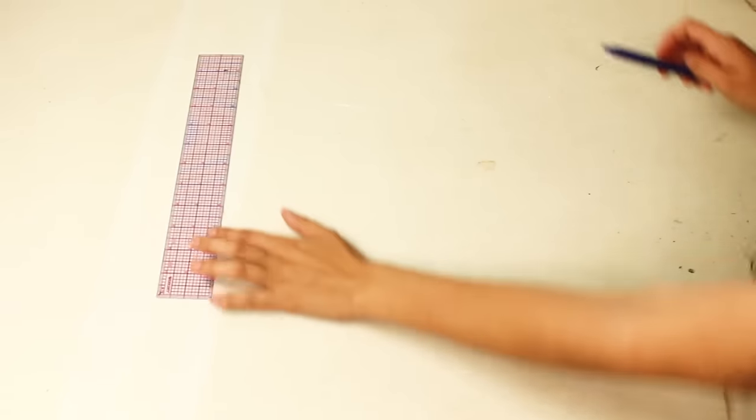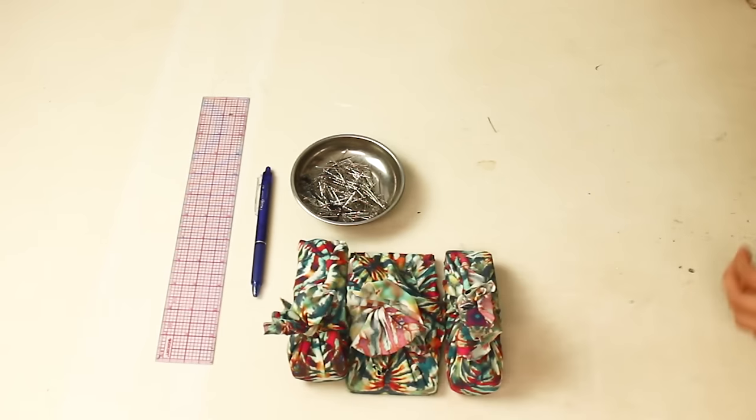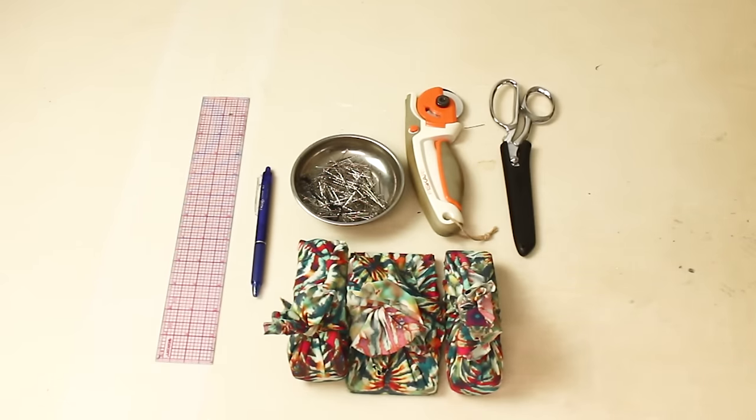With all of that introduction, let's just get straight into the video. The first thing you'll need is a clear ruler, an erasable pen or chalk, pins, fabric weights, and shears or a rotary cutter, and of course you're going to need your fabric scraps.